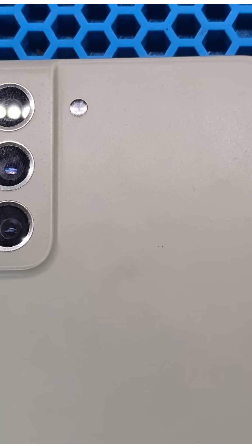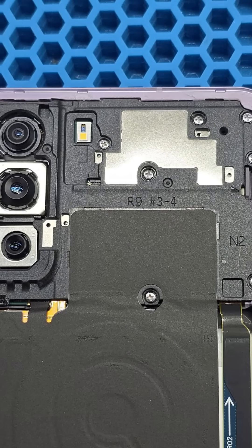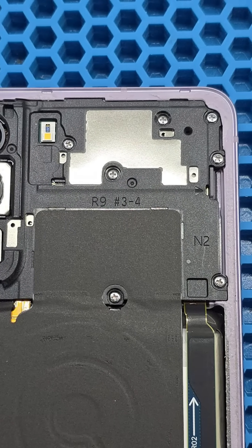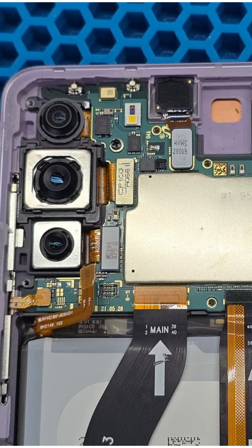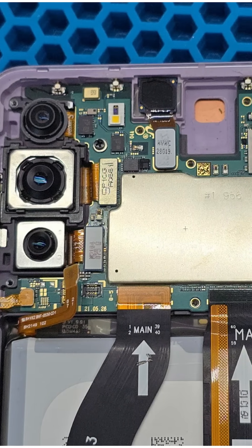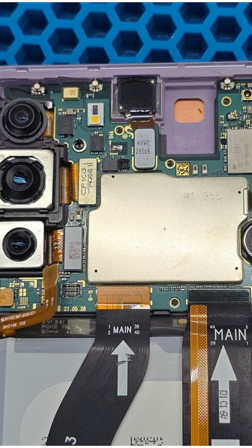We begin by removing the back cover and disassembling the phone. This model is equipped with the problematic QPM6815 signal amplifier, which frequently fails on its own, so our first thought was that it could be the culprit. But we also need to check another common issue found in Samsung smartphones — weak or faulty connectors.